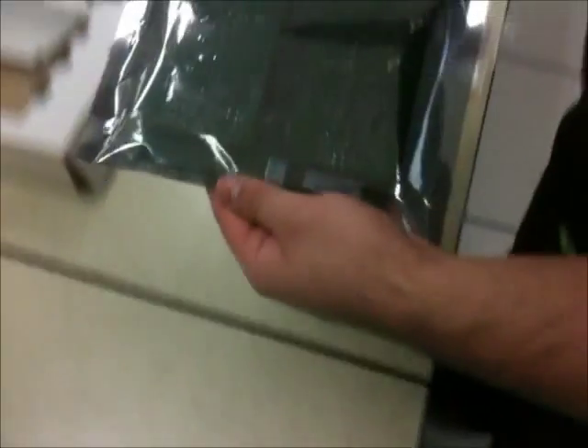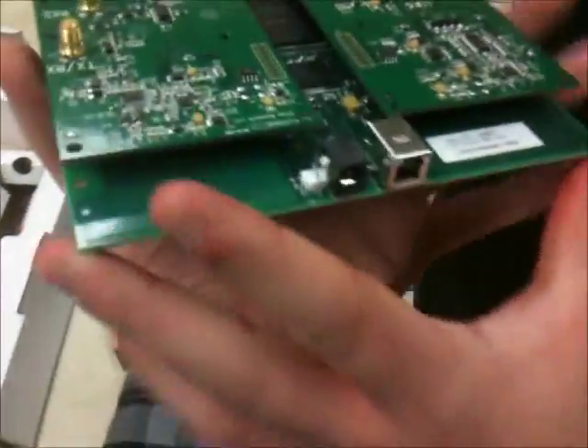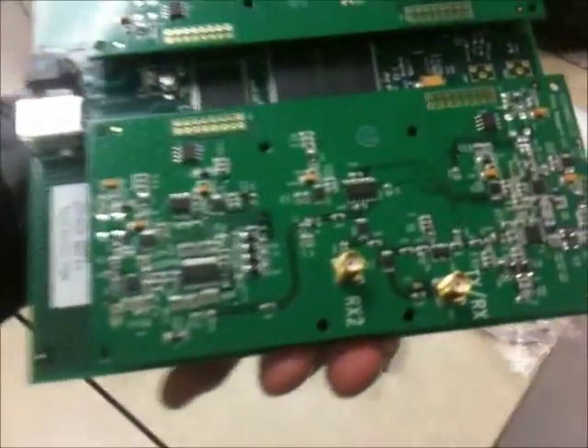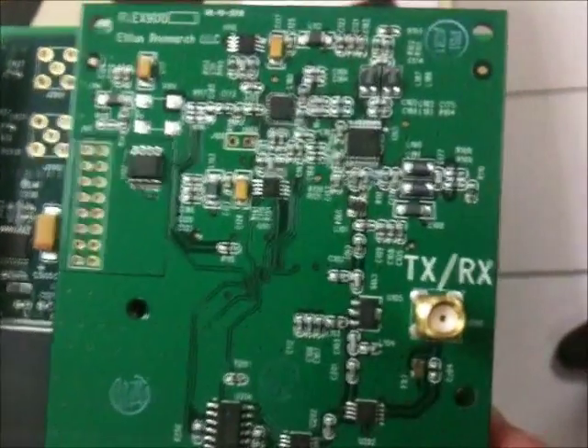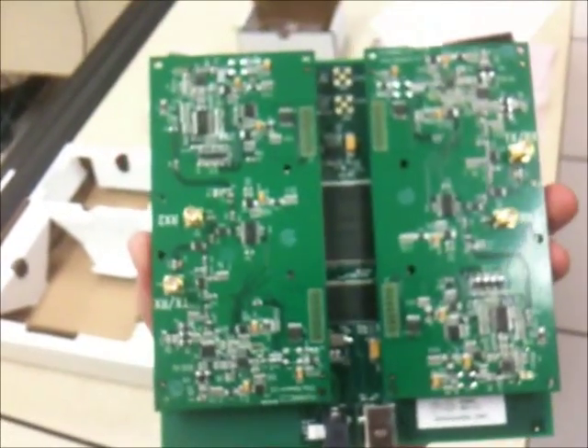Just make sure that you only touch the sides of them. This is the USRP with two daughter boards attached. These are the RFX900 daughter boards — the Flex900 is the type of board that we got. It has the TXRX port and just the RX2. Each one of these has two plugs that connect in two different places on the USRP. We'll be using one of these boards for transmit and one for receive.